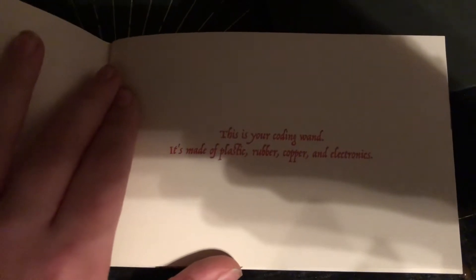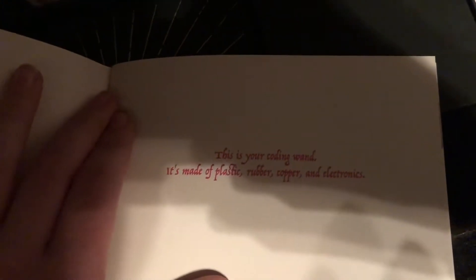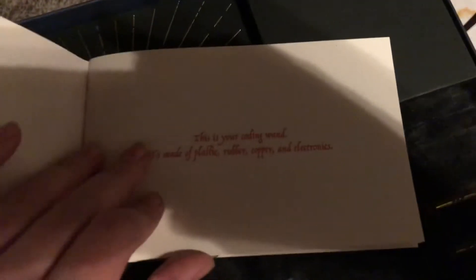It says, this is your coding wand. It's made of plastic, rubber, copper, and electronics. I'm pretty sure they're made of wood, like this one right here. Don't mind the knife - I don't use muggle weapons. Or the pencil. I don't use muggle writing materials. At all. Obviously.